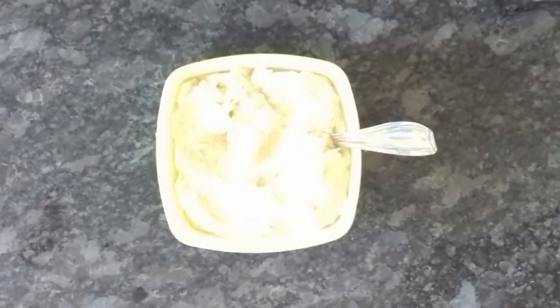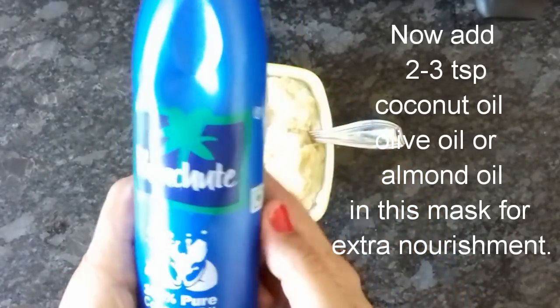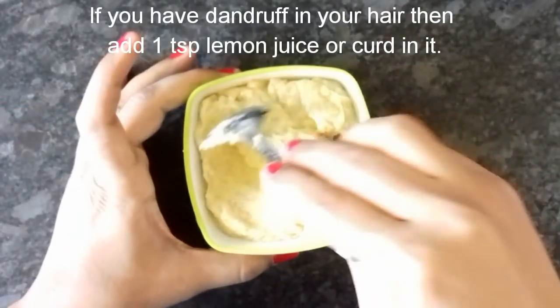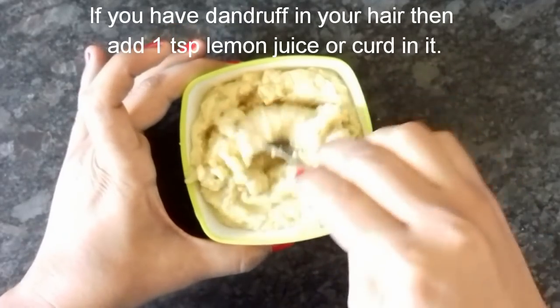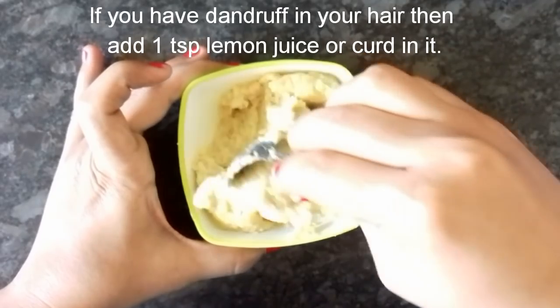Now I will add two to three tablespoons of coconut oil. You can also use olive oil or almond oil. This will make the hair mask soft, smooth and shiny, and it will help with hair issues like split ends, hair growth, hair loss, rough hair, dry hair and dandruff. So you will definitely want to use this mask.